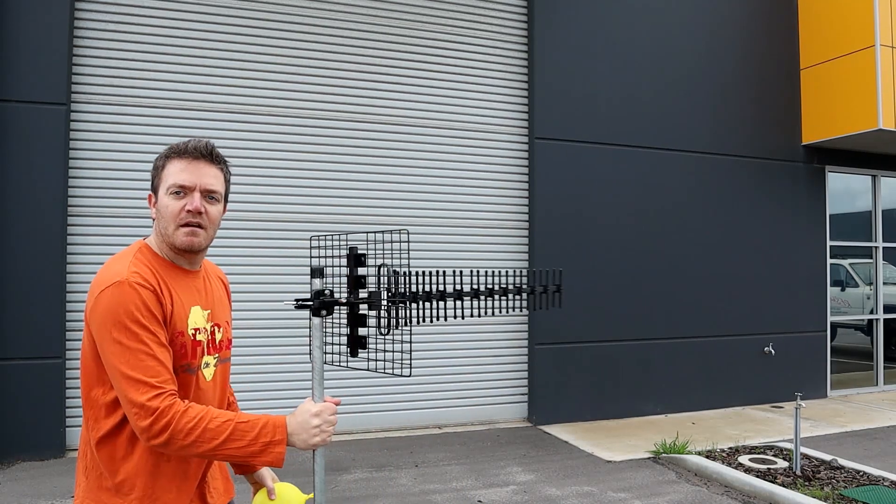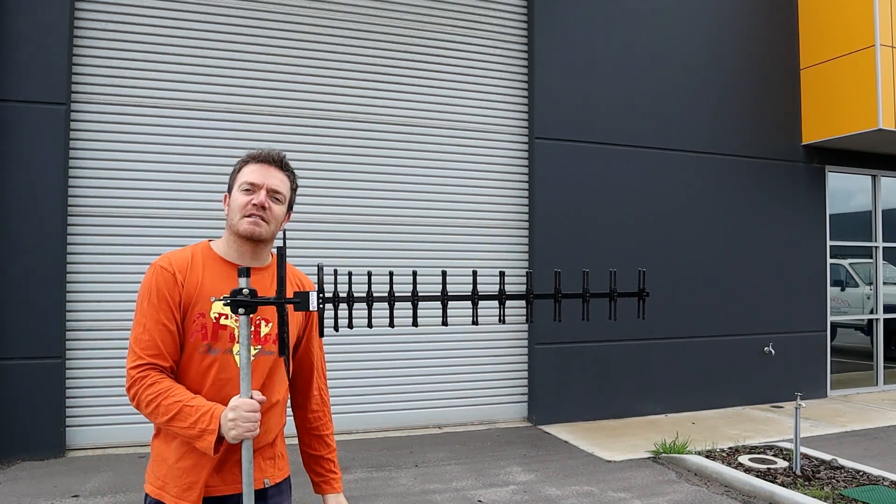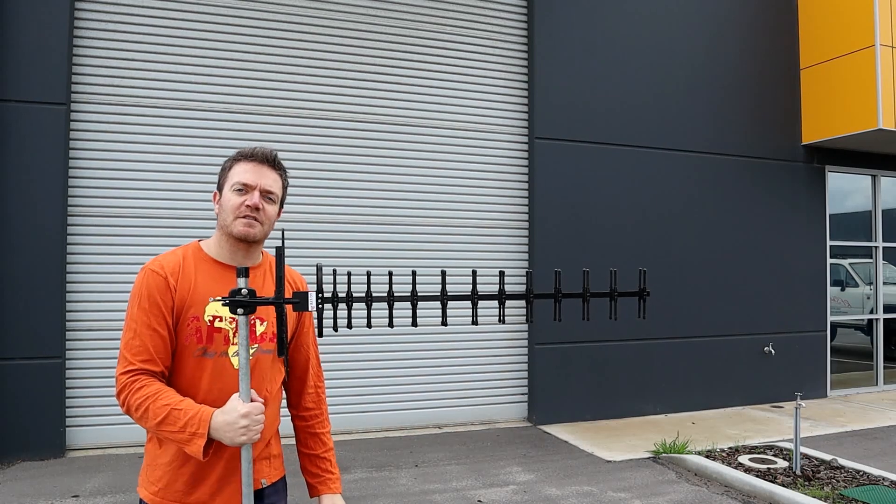And that's the Yagi in a nutshell — thanks for watching. If you have any comments or questions, leave them at the bottom of this video. If you have specific questions, feel free to email us via our website or call us. Follow us on Facebook, Instagram, or Twitter, and please feel free to subscribe to our YouTube channel. Thanks for watching.